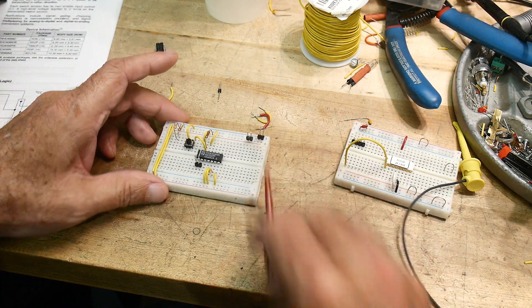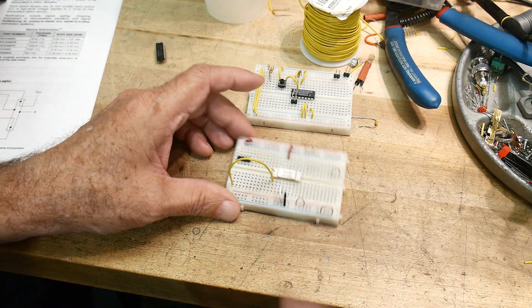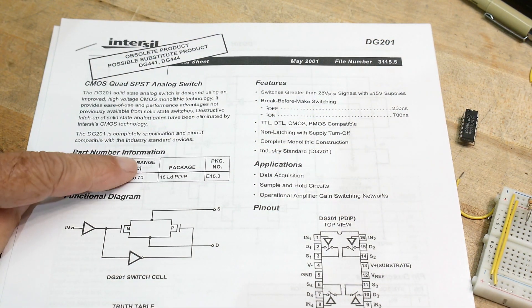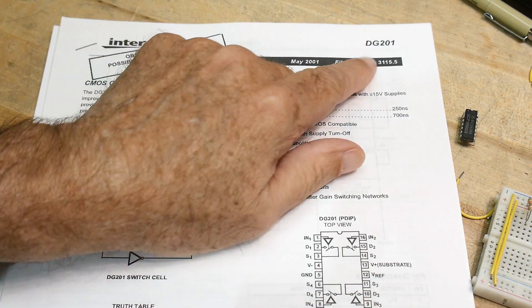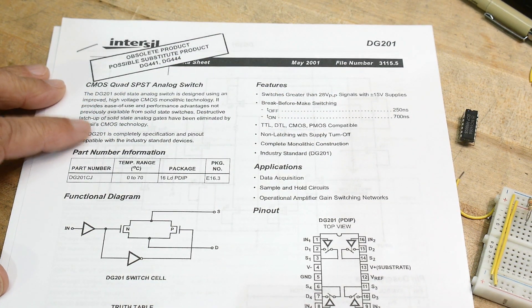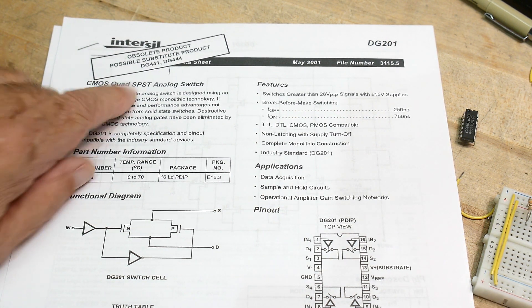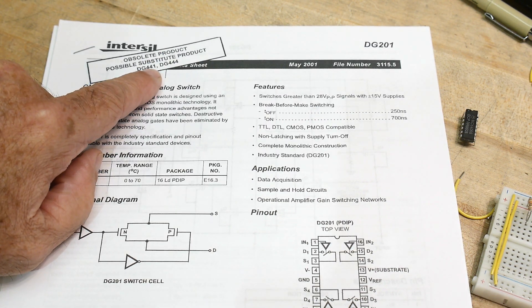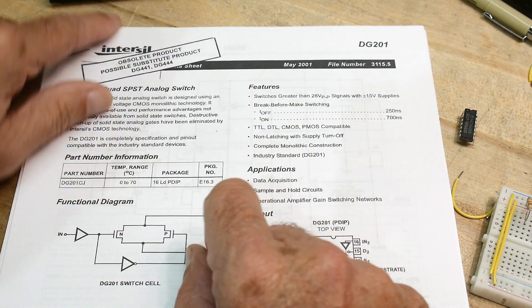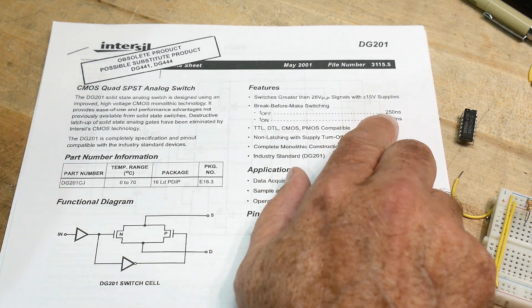There are such devices. This is a very old one — the DG201. There's a whole DG series: DG201, 301, 401 — a bunch of analog switch parts with similar pinouts that have been somewhat standardized. The DG201 is now marked obsolete; the datasheet says to use the DG441 instead, which is the newer part.